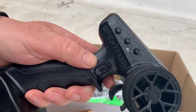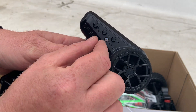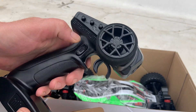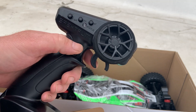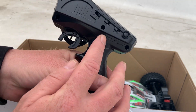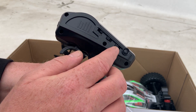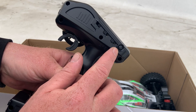It's got your steering rate, throttle trim, steering trim, A and B — I've still not used those at all other than just messing around with endpoints. And then your throttle reverse, 50, 75, and 100 percent limit, and there's your power button.